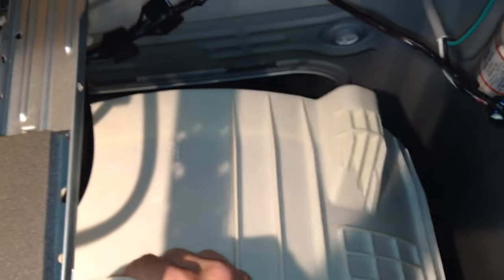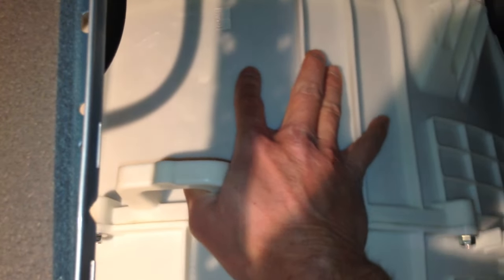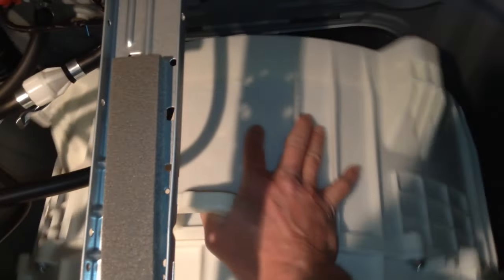You hear the knocking? That's from inside this plastic outer drum here. I'm feeling the knocking inside the drum here. That's very impressive.